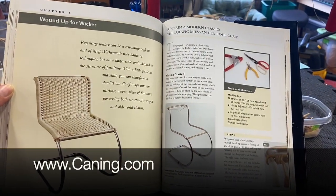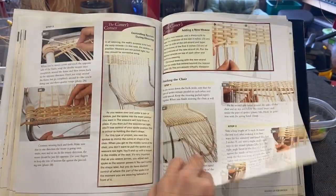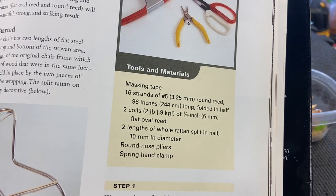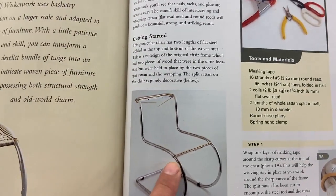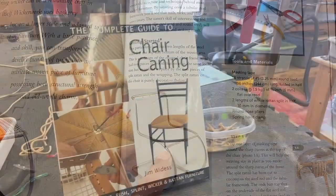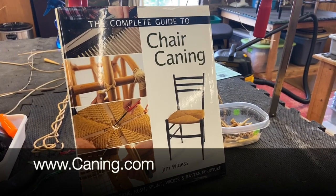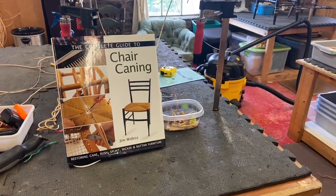That's how we learned — we can do it, you can do it. Step by step with tips and tricks. The two lengths of whole rattan split in half — those are typically in really good shape on the chair, so we didn't buy new rattan. Not only can you get the complete guide to chair caning from the Caning Shop in Berkeley, you can also get the materials for your chair.